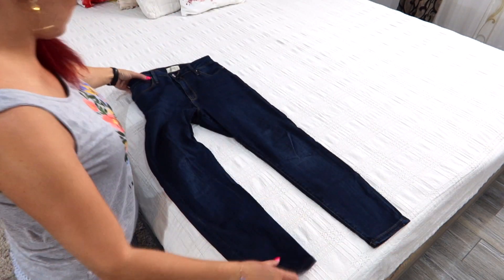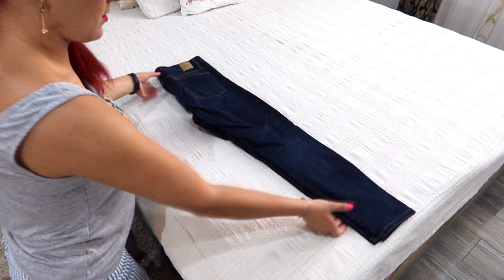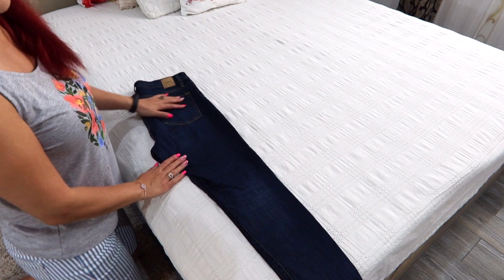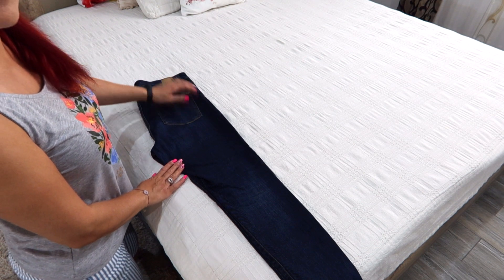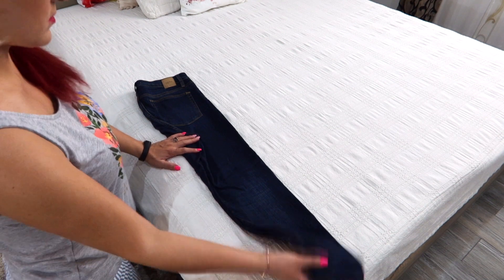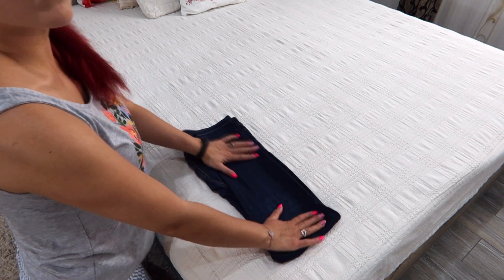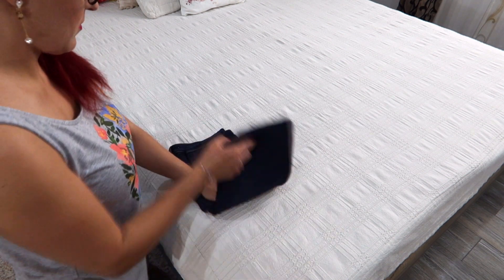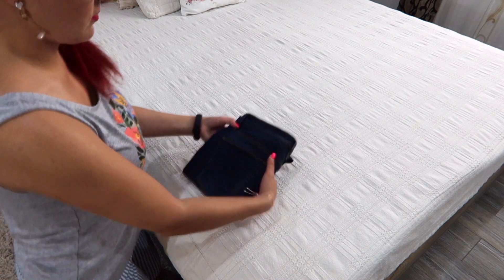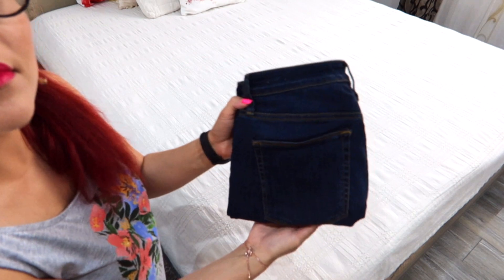The third method is like the second one, only you lay them face up. Fold in half, tuck the crotch, fold up, and fold again. This look shows the pocket and has a retail display folding look.